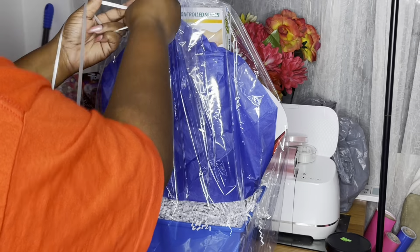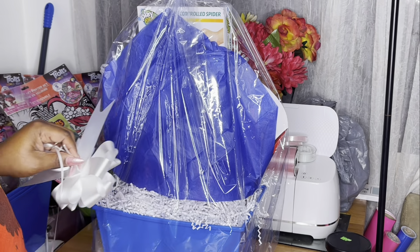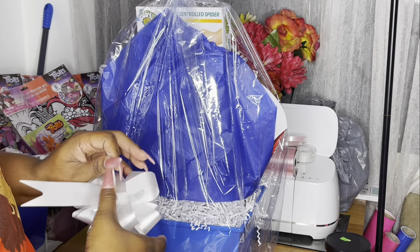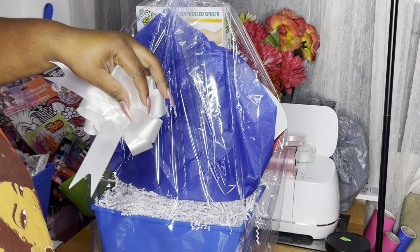I went ahead and did a pull bow, and of course I tore it up like I always do. I'm going to show you how I tied it in a knot so I can still use it — we're not going to waste. Then I put some tape over it so it cannot undo the bow and come loose.